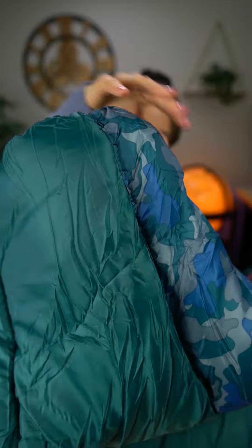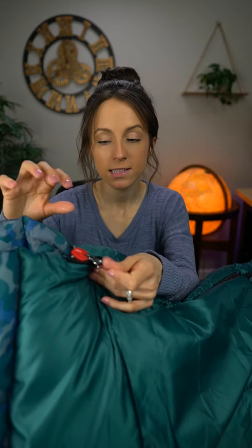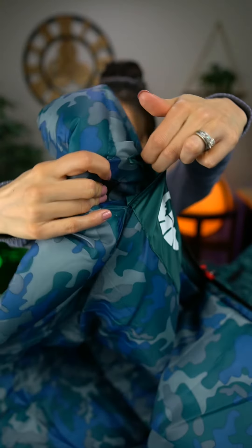Wow, that is actually a lot fluffier and softer than I was expecting. The material is a really nice green color, and then we have camo on the inside, which I think is really cute. This little red piece right here is made so that the fabric does not get stuck in the zipper — a really great idea for a kid's sleeping bag — and it works really smooth. We even have a little pocket on the inside. This sleeping bag is for kids up to five and a half feet tall.